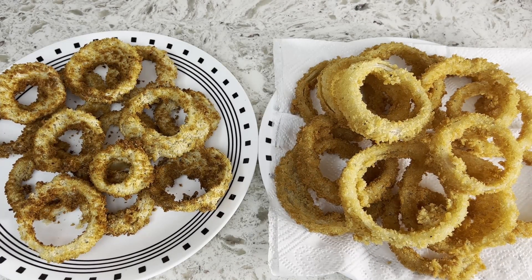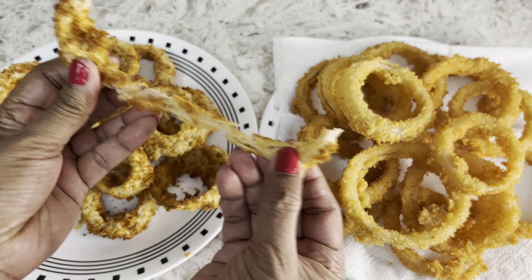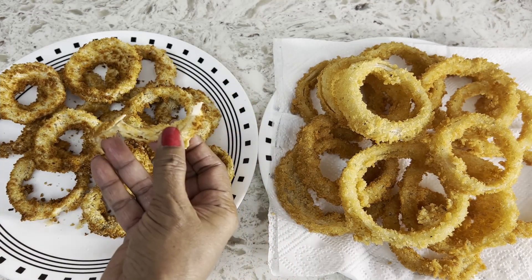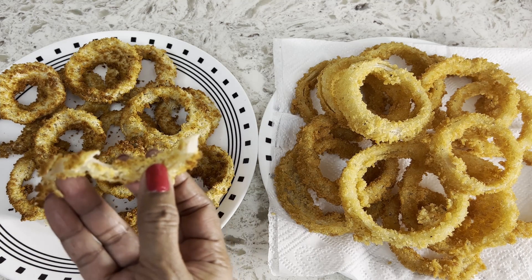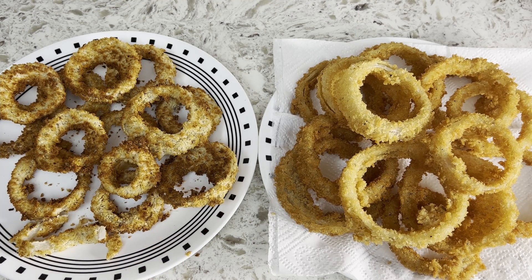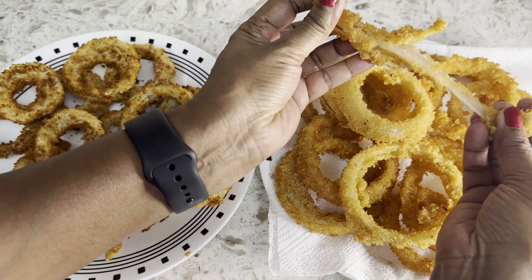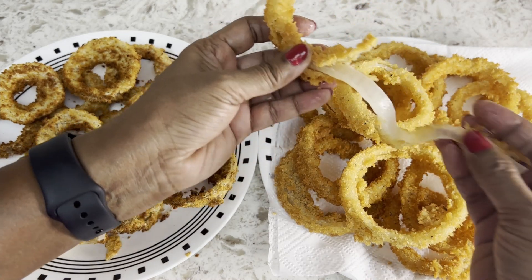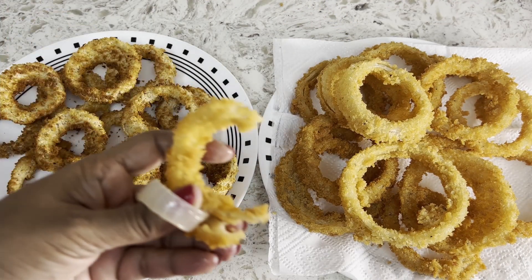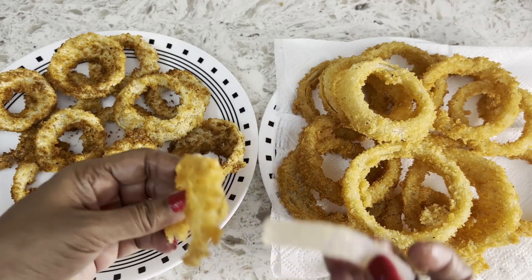So I had to fry some onion rings in oil. The ones on the left are air fried. The oil-fried ones look more appetizing, right? Let's see which one is crunchy. The oil-fried ones are crunchy when you bite into the breadcrumbs, but the onion itself is not so crunchy.